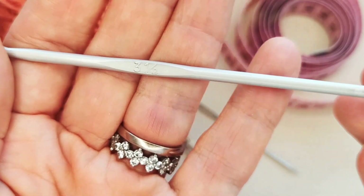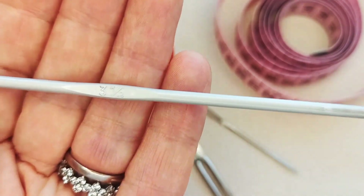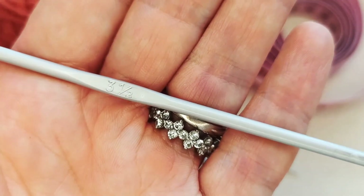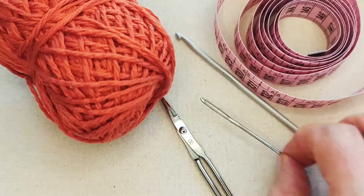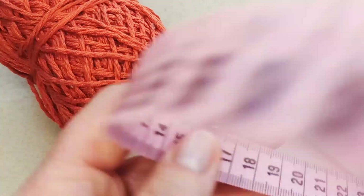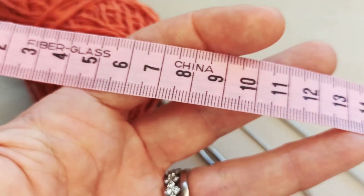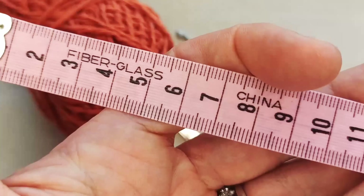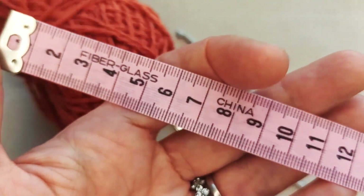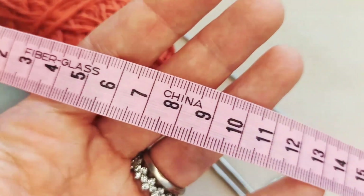You'll need a crochet hook that corresponds to your yarn. I'm going slightly smaller than what my yarn recommends because I want slightly tighter stitches. Varying the hook size will also change the size of the bandana. You'll also need a darning needle to weave in ends, a pair of scissors, and a tape measure — though a tape measure is optional. You can adjust the tie length to accommodate different neck circumferences, or use the standard cat sizing guide I'll include in the description box.